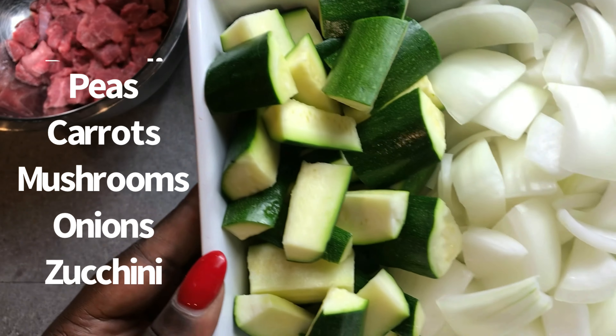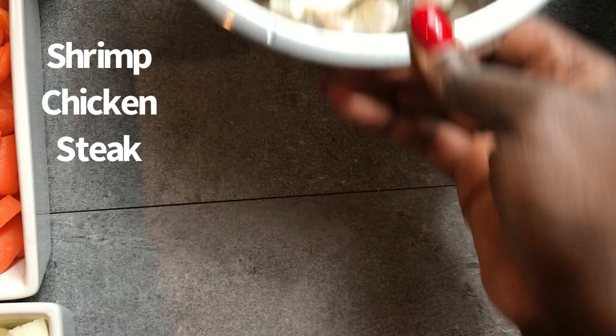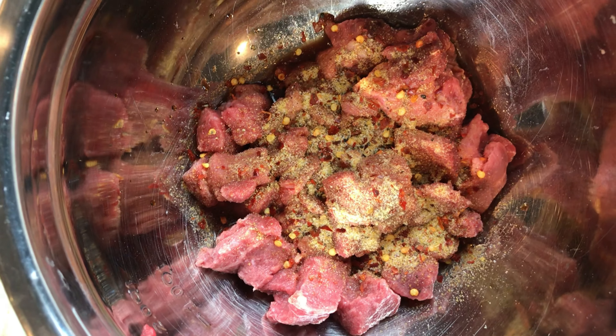And always remember that the ingredients list is a template, so alter it to your own liking. If you don't like a certain vegetable or if you want to swap it out, go ahead and do so. Same thing with your proteins. If you're allergic to seafood, don't use shrimp. If you only want chicken or if you only have steak on hand, go ahead and alter the list to your liking.